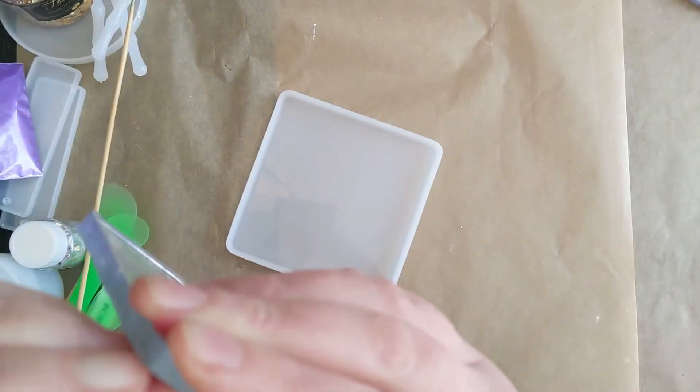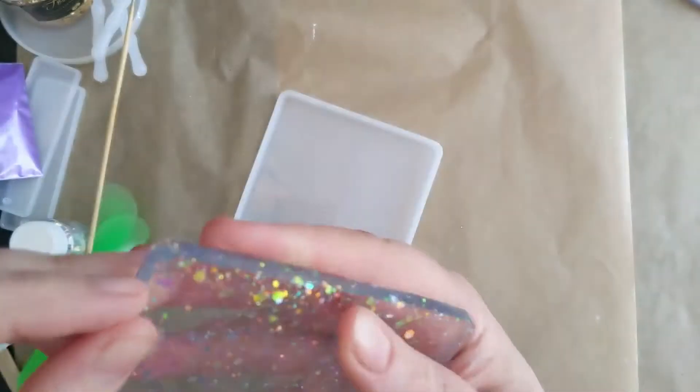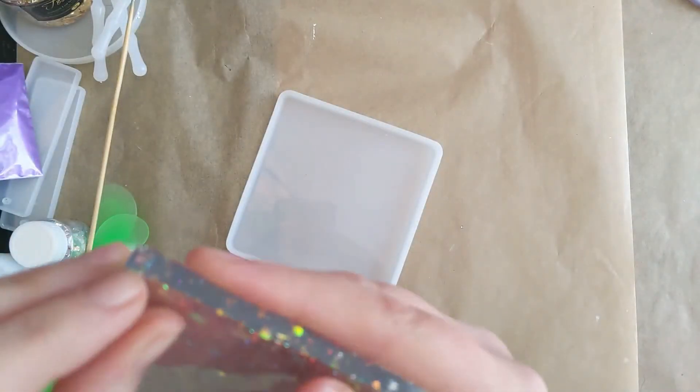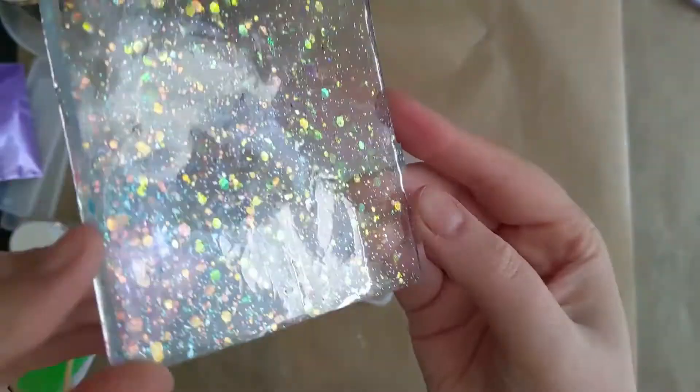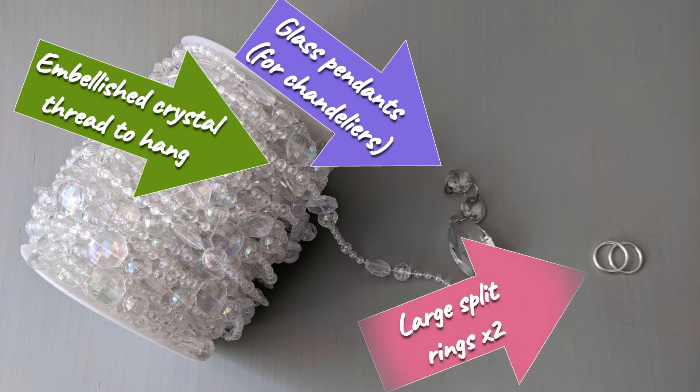Here, I've sped this up a bit because it went on forever — this is me absolutely failing to get the backing off. It was just completely impossible until I drilled it. Unfortunately the video of me drilling it is lost, so here I'm just going to go through the final stage of how I turned it into a suncatcher.